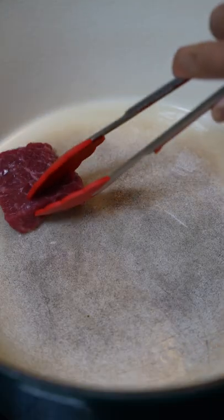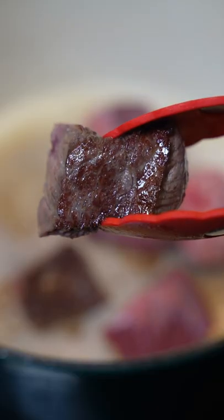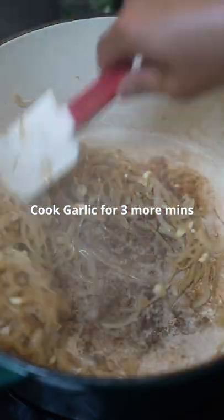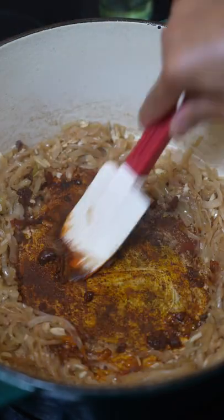Season with salt. Sear the meat on medium heat — that's the color you want. Same pot, add your onions, garlic, and annatto powder. Toast it for a bit.